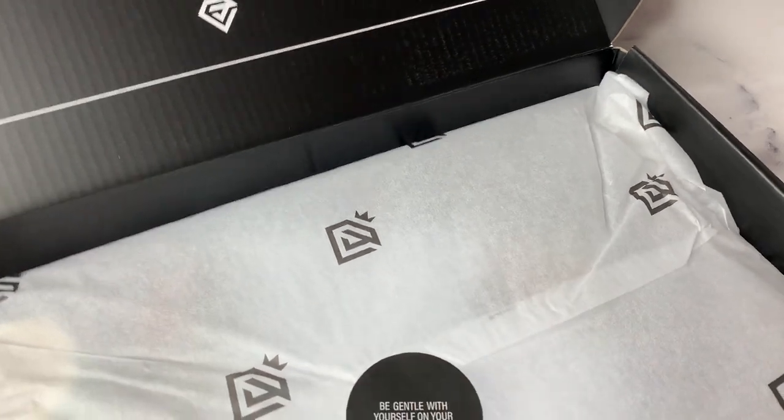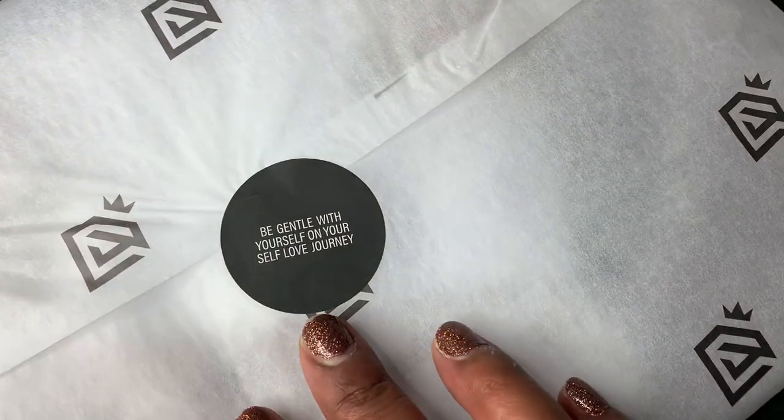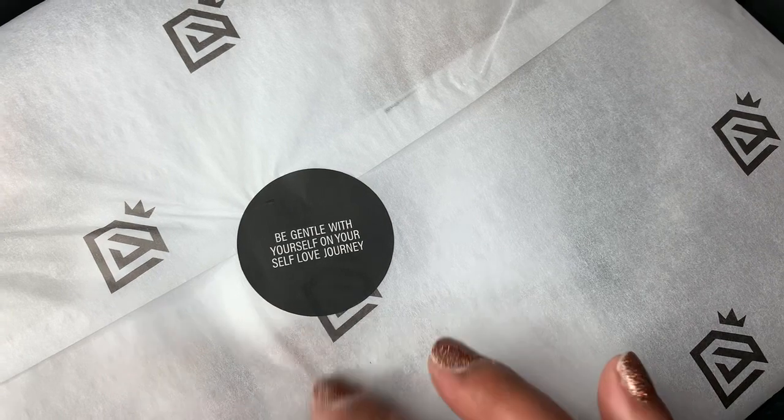I love this sticker — I've saved a few of them. It says, 'Be gentle with yourself on your self-love journey.'